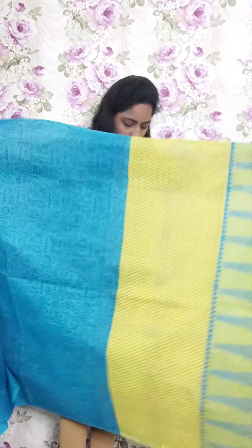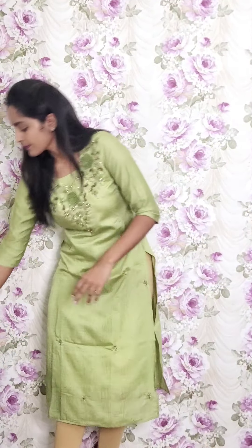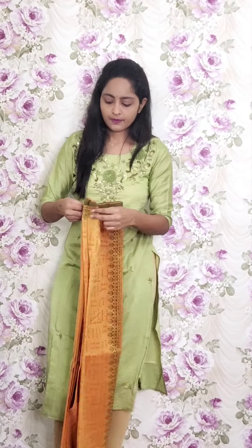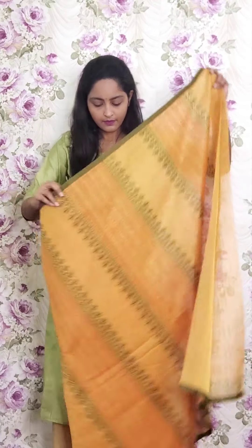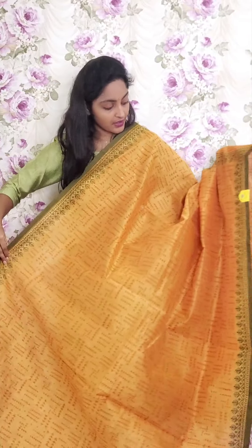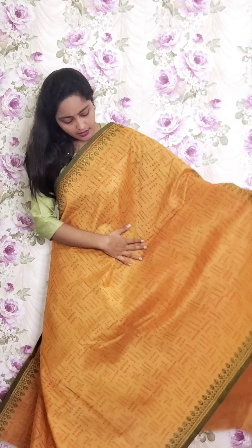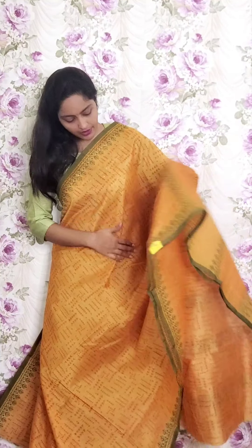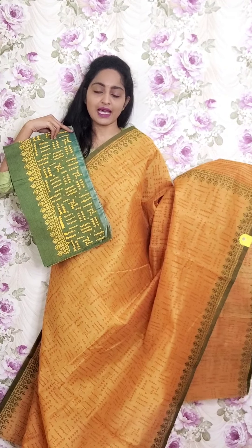Next one is very light orangeish and yellow mixed combination with dark green border. This is the orange and the pallu. The blouse is a chanderi blouse. This is PR20 and the price is ₹1950.